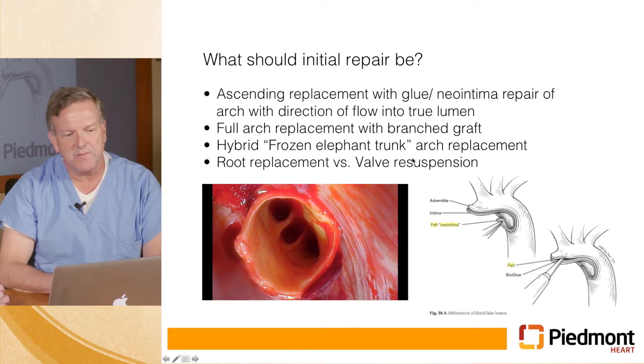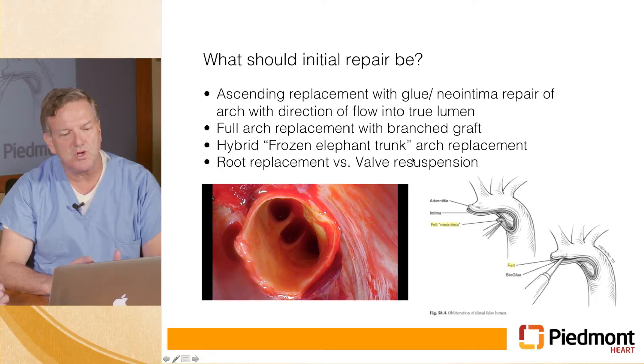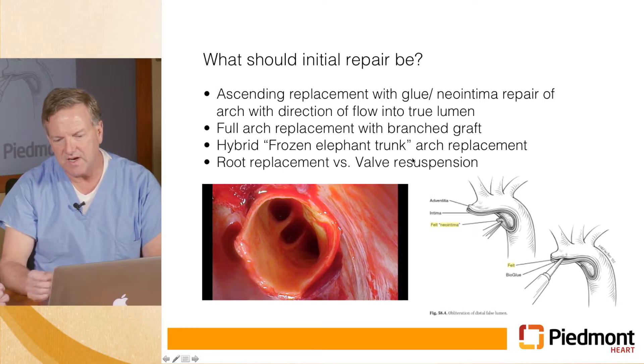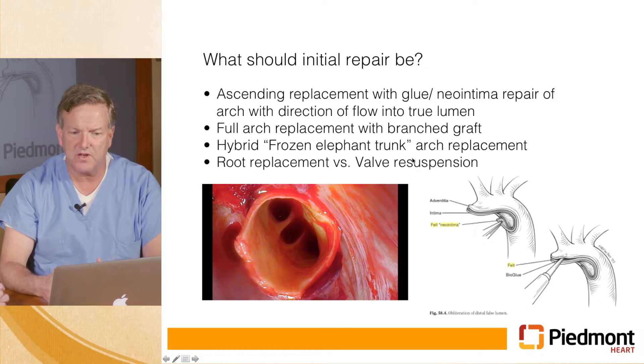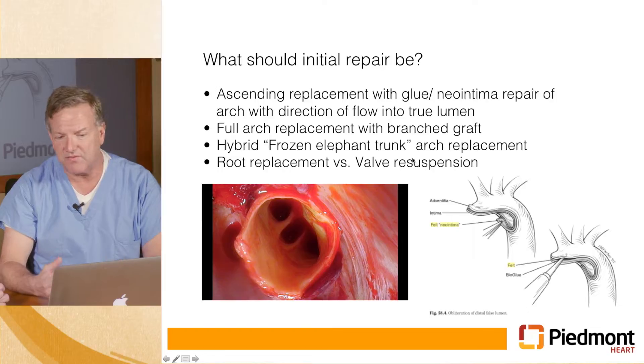There's a decision to be made as to what the repair should be. The simplest thing to do is replace the ascending aorta using circulatory rest, repair the true lumen to the false lumen with a neo-intima with a piece of felt and some tissue glue. Or you could do a full arch replacement, which is technically more difficult, takes longer and has a higher risk. Or you could do a hybrid procedure at that time, which is called a frozen elephant trunk.